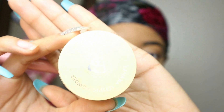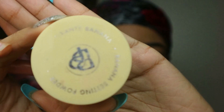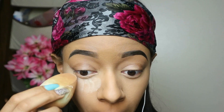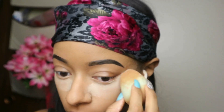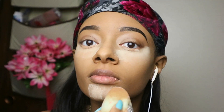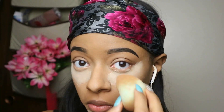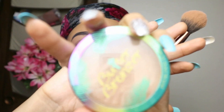Now I'm going to go ahead and set my face with this banana powder. This banana powder doesn't really have a smell — it smells pretty plain actually. I like this one. It's a little light but it really sets really really good. I forgot the name though — I got it from like FoxyCharm or something.